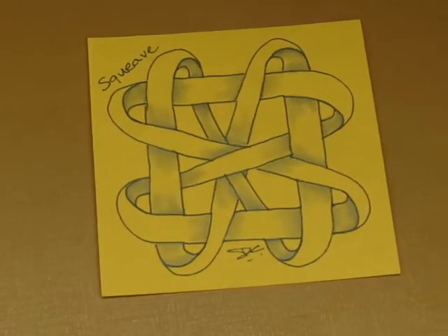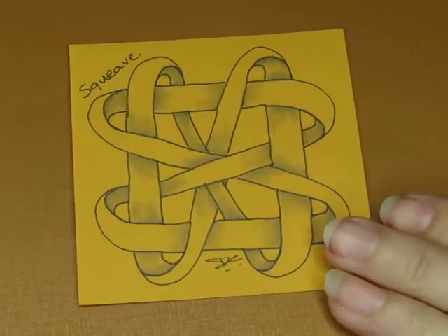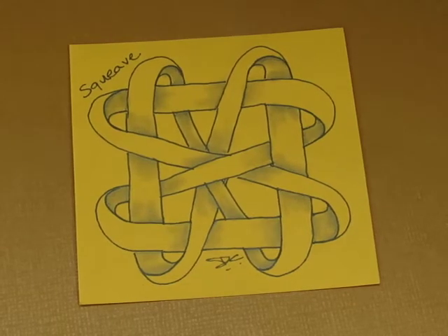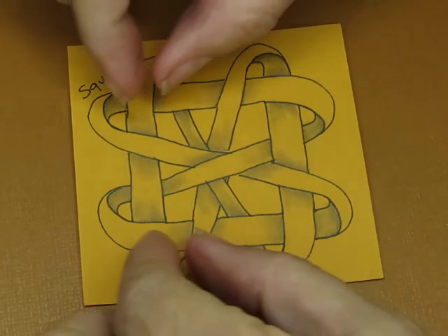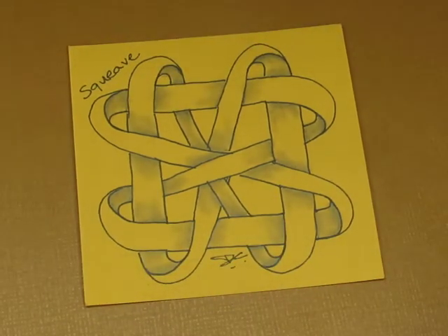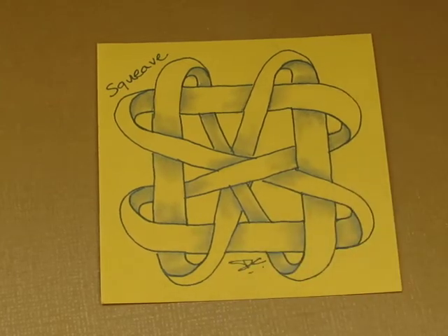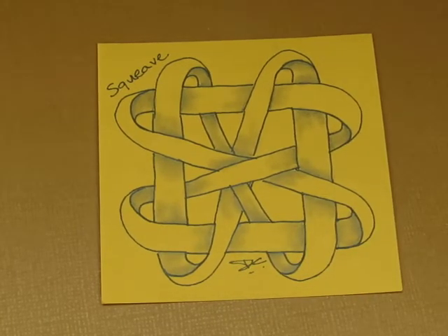That was kind of fun — I like that, that was a lot of fun! And see, my widths of my ribbons are not all the same and it's okay, it doesn't have to be. That was fun. I may have to try that one again. All right, you guys have a great day. I will see you on the next pattern.